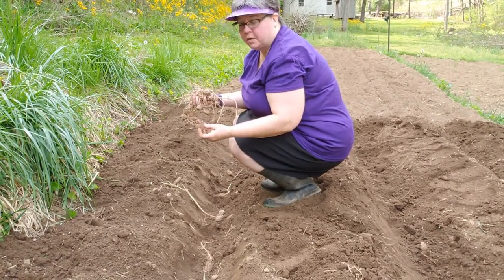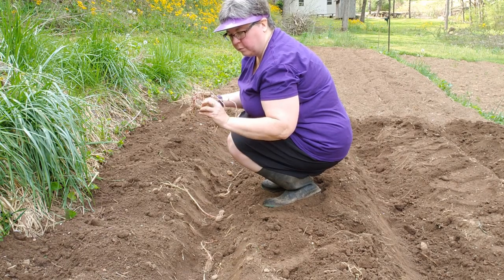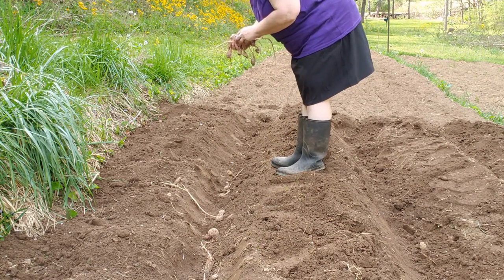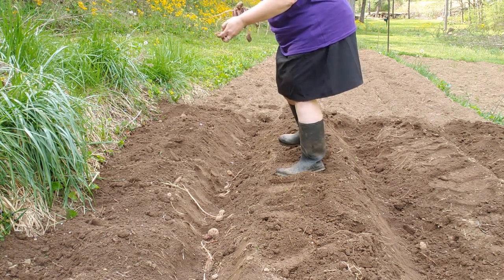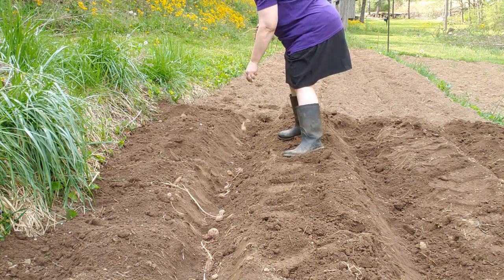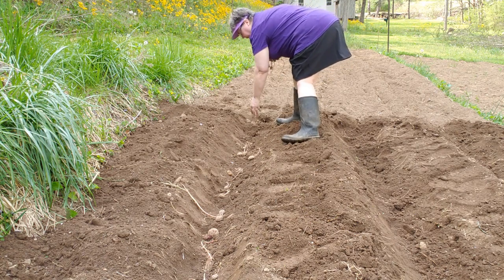These are the red potatoes that we cut the other day, and the bottoms that were wet are now pretty dried up. I'm not really doing them a certain width apart — I'm just dropping them in there. The more taters you put in, the more you'll get.